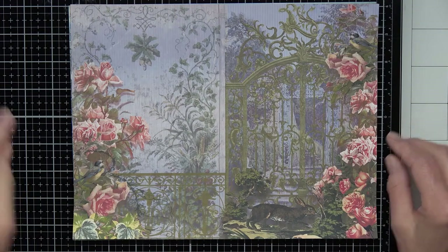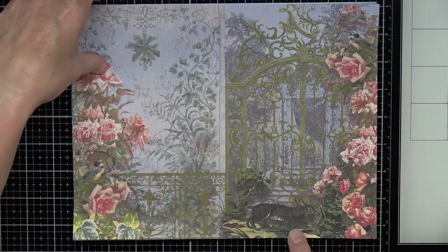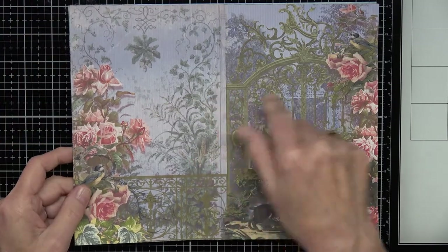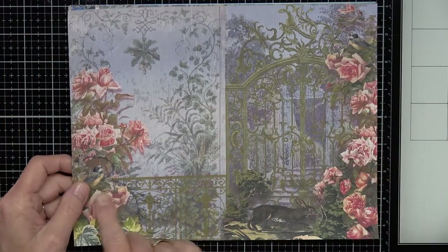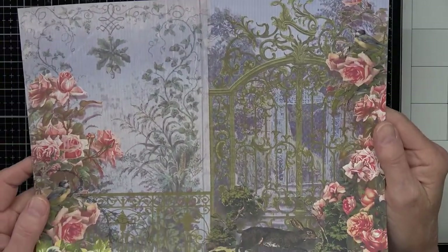Page three has some roses, some little birds, a big bunny rabbit. I put in an iron gate and a fence, and in the background you can see there's a house back in there.